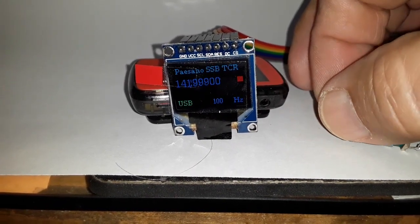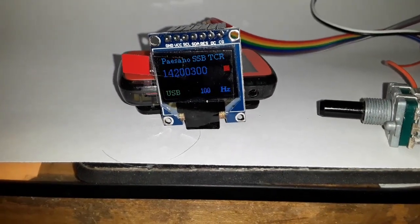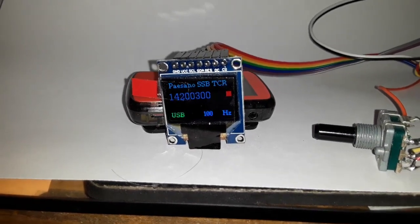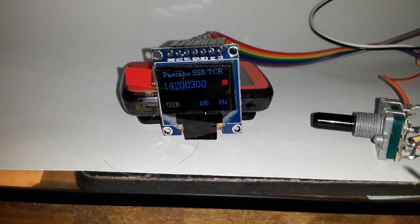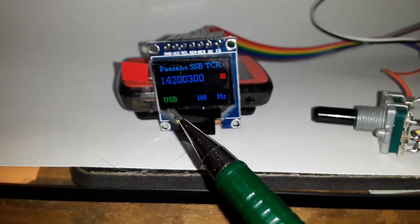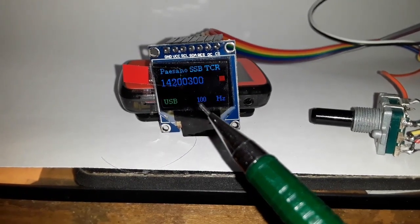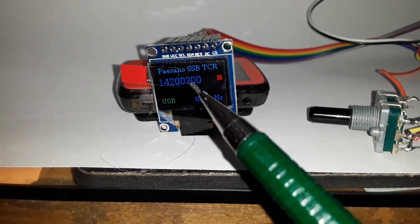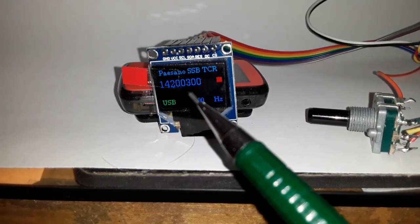If I put some jumpers in there, I'd be able to tune VFOB. The startup frequency of VFOB is 14074. You are capable of selecting sidebands — if it's on lower sideband, you throw that switch and it says LSB. You have a step tuning rate that lets you tune all the way up to 1 megahertz steps. This is VFOA, and VFOB would appear in this space here if I put those jumpers in.